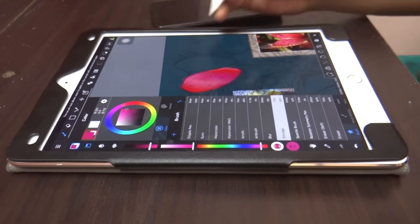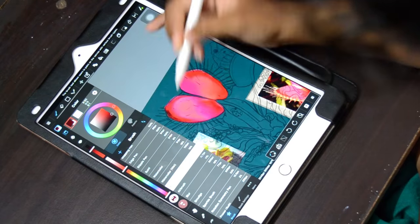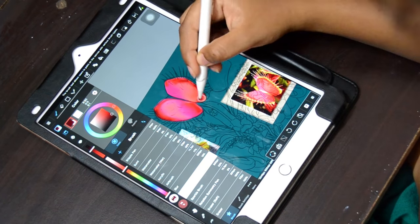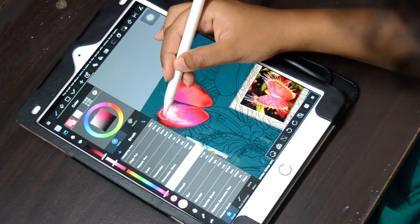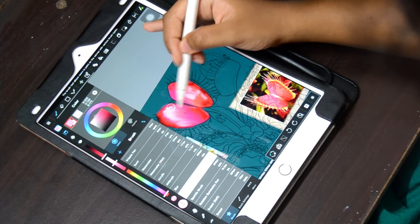I'm used to working with opacity alone, which doesn't yield such smooth transitions and takes up a lot of time. So when I found this smudge tool I was overjoyed. I loved working on this piece — it made it so much easier, and I loved the look of it as well. Basically, you just put down the colors you see and then smudge them together.